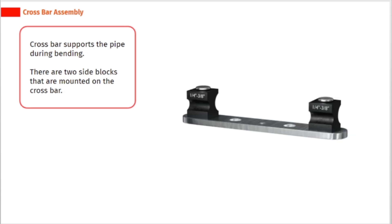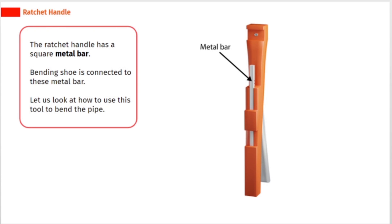The cross bar supports the pipe during bending. There are two side blocks that are mounted on the cross bar. The ratchet handle has a square metal bar, and the bending shoe is connected to this metal bar.